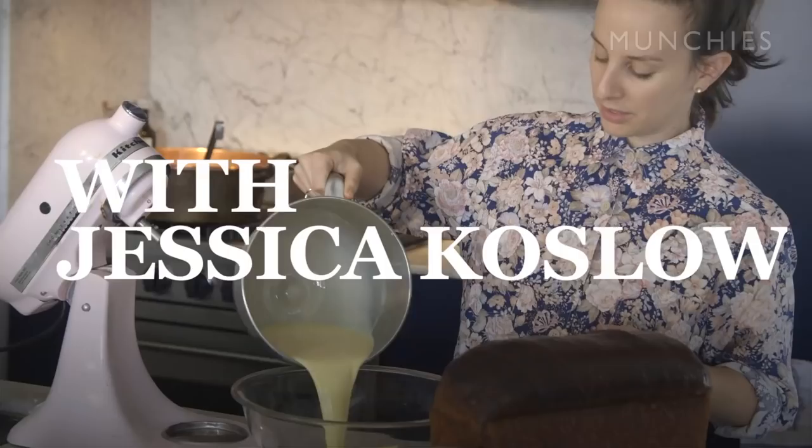Hi, I'm Jessica Koslow from the restaurant Squirl in Silver Lake. And today we're going to make a raspberry jam stuffed French toast. The first part is making the jam.